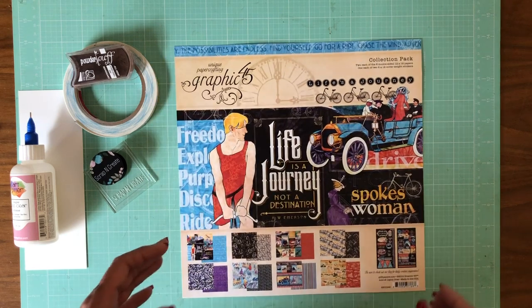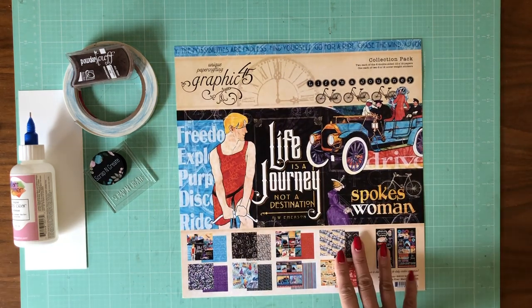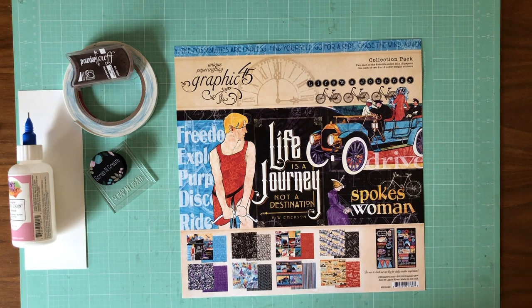I'm starting with a complete collection bundle which is a 12 by 12 collection pack, a 12 by 12 patterns and solids, an 8 by 8 collection pack, a pack of the ephemera, a pack of the die-cuts, and the chipboard. So that's what a complete bundle is when you buy it from our shop and that's what I'm starting with.